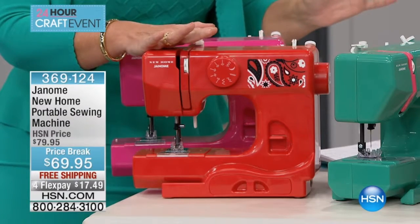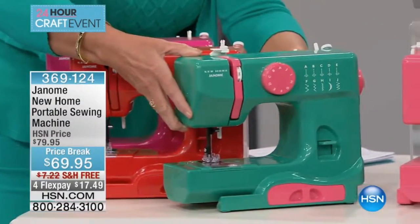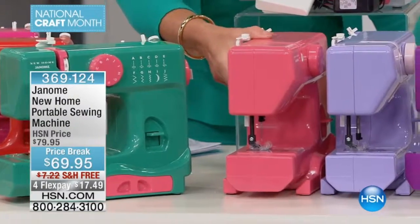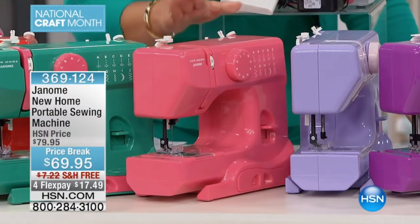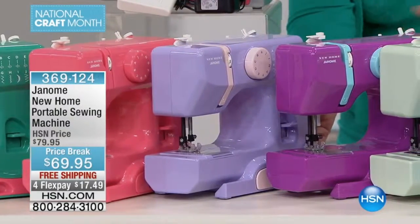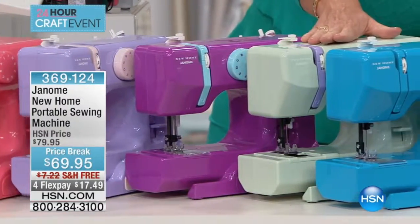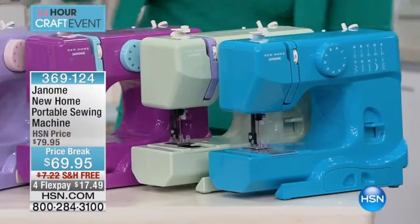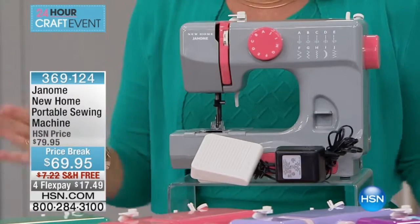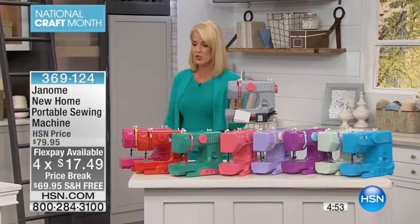We only have about 2,000 units to go around for the entire country across all colors. The brand new red is exclusive to HSN. We also have watermelon, a pretty little coral pink, lilac with a little bit of pink, purple with turquoise, mint, teal — which was one of the most popular — and gray with a pink or coral combination. The machine even has a foot pedal — a simple, easy foot pedal to work and use alongside the hand controls.